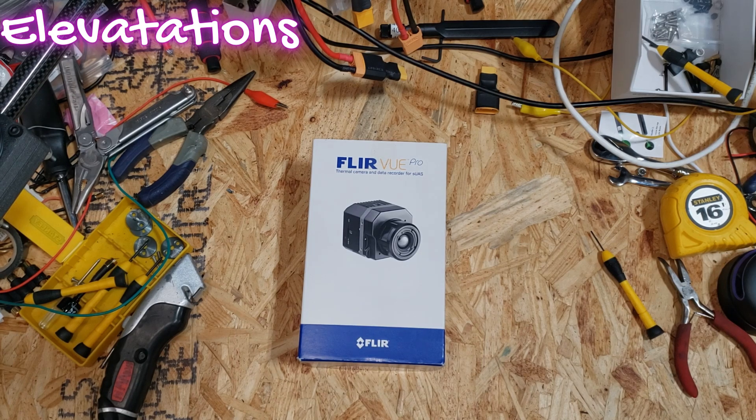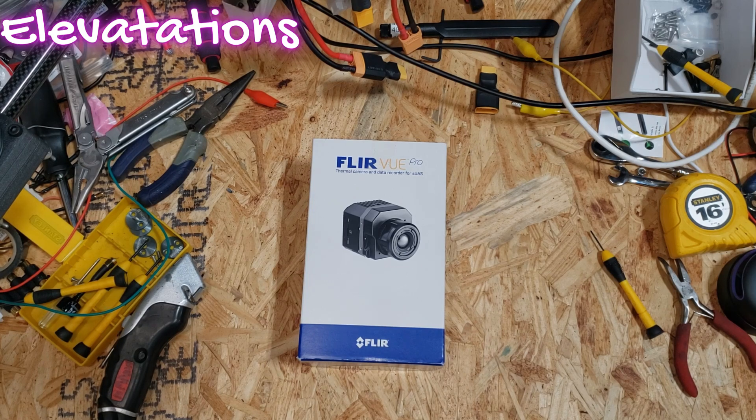This particular camera has a couple of different options for output, one of which is an analog video out through a 10-pin USB connection. It does have an attachment to be able to have an HDMI output as well.